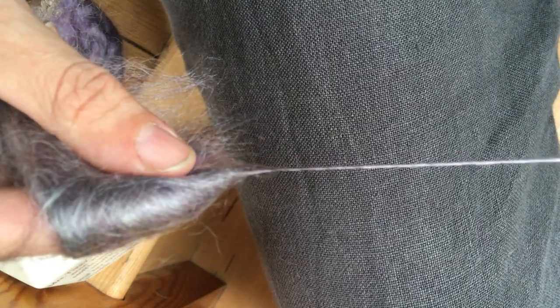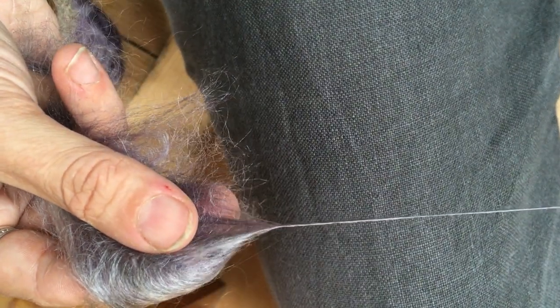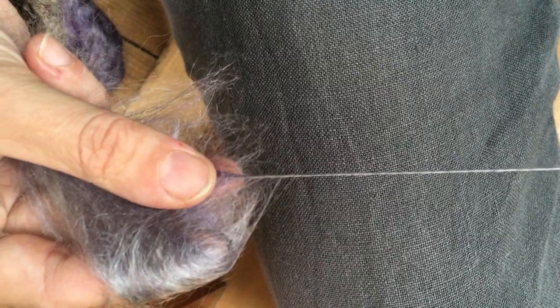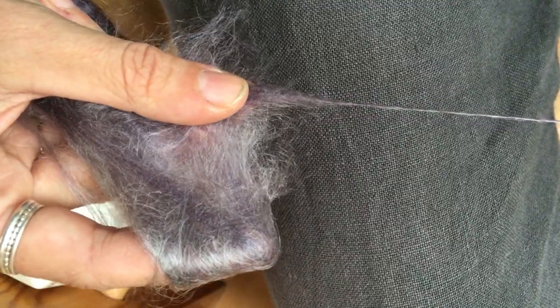What form of woolen draft you use is completely up to you. In this case, I'm actually keeping my back hand still, and I'm just pulling forward with my front hand, but my front hand is a good 30 centimetres away from my back hand, and as you can see, I've very definitely got a twist into the drafting zone.